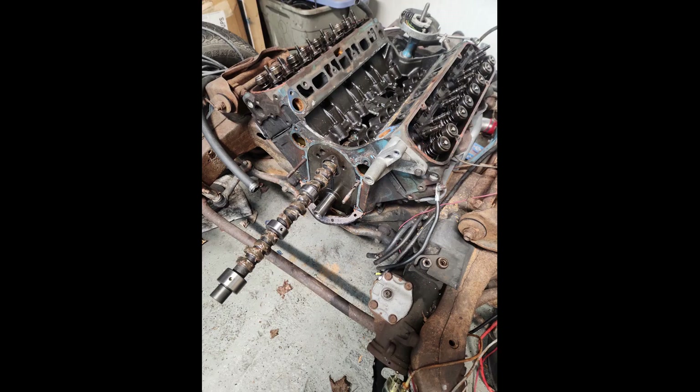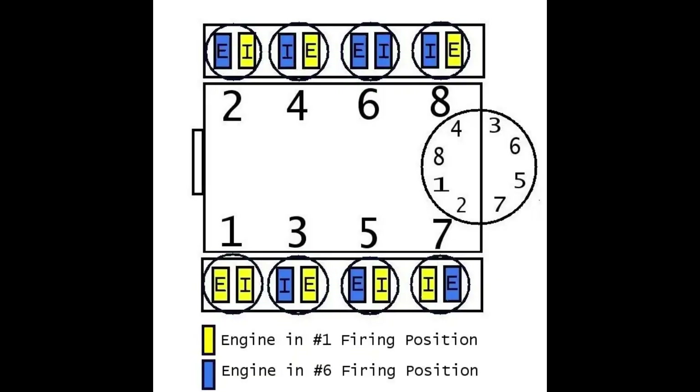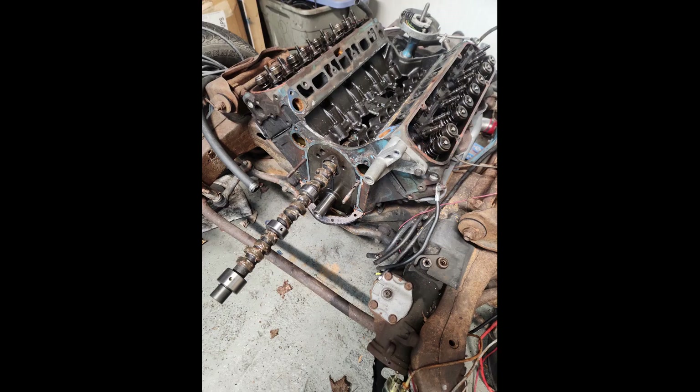There are many ways you can do the rocker arm adjustment. I always make sure to adjust with the lifter on the base circle of the camshaft, not on the lobe. Some people like to adjust based on where the opposite valve is. Another way is to do top dead center of compression stroke number one, adjust both intake and exhaust rockers, and then every 90 degrees go to the next cylinder in the firing order — just rotate the crankshaft 90 degrees and do the next cylinder.